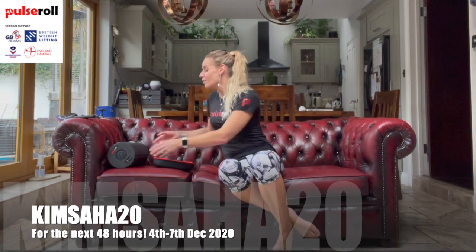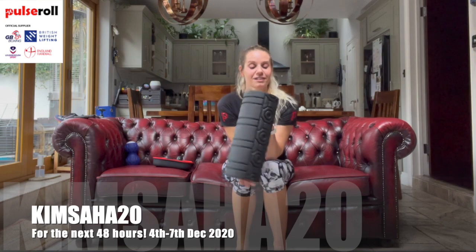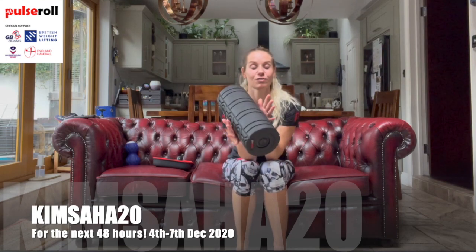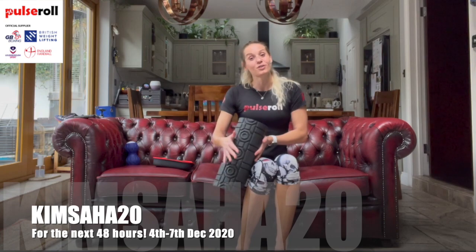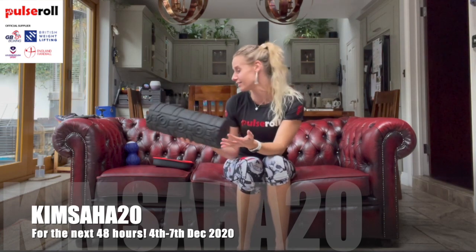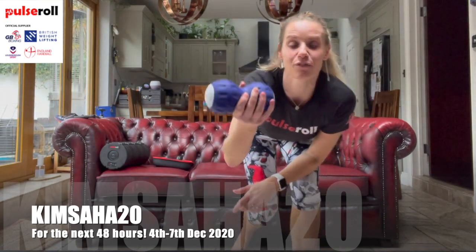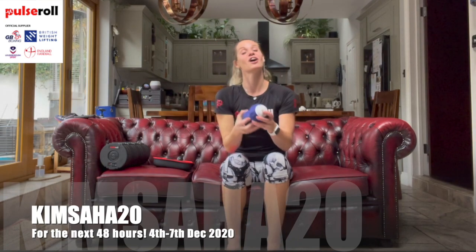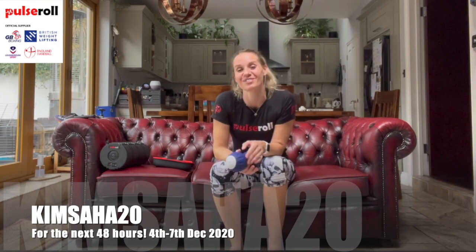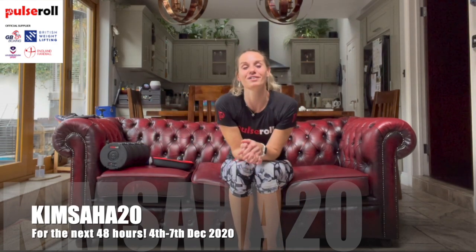Just before I go, I wanted to show you the other products. This one is fantastic - the Pulse Roll vibrating roller that you can do lots of your usual exercises on, just as you would on a foam roller - fantastic quality. The other one I have is the peanut, easy to travel with and lovely to lie on to release around your upper back - the areas you can't get to with these tools.